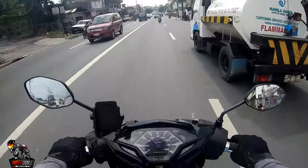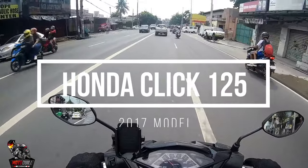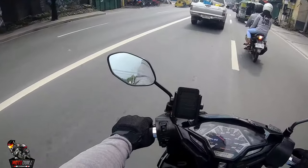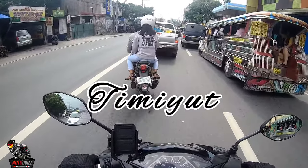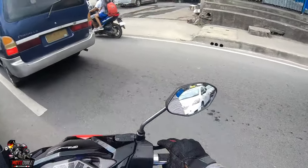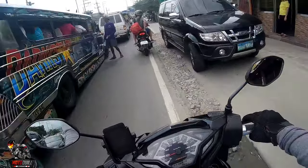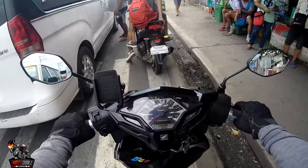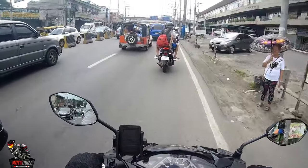What's up, good morning mga boss! As you can see, the motor we're using is the Honda Click 2017 model FI. We'll be sharing our personal impressions about this bike. First and foremost, thank you to our member Sir Mark, also known as Maki, for lending us his motor. And then Toby is also with us, heading to Antipolo for a ride.